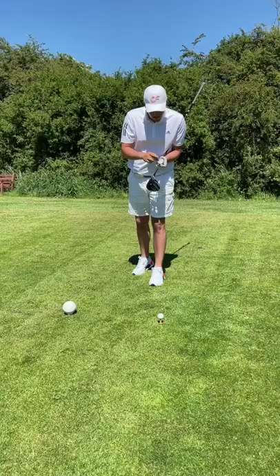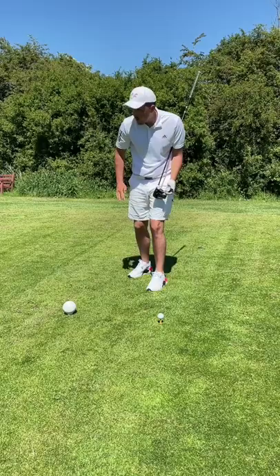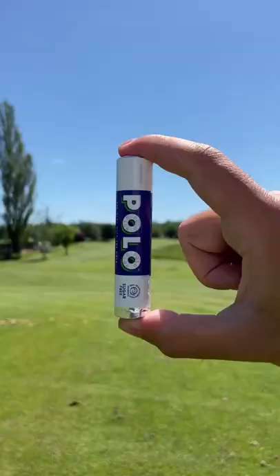Cheat number 2: Vaseline. Beware of the golfer that constantly applies Vaseline to their lips. Trust me, it's not for their dry lips, it's for their bad slice. Vaseline, along with any other grease on the club face, reduces side spin so the ball doesn't spin as much. In simple terms, the ball won't hook or slice as far.